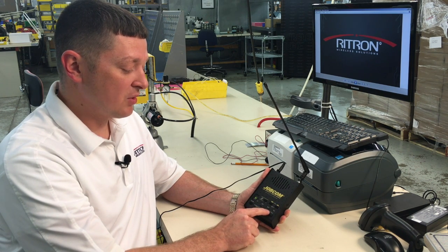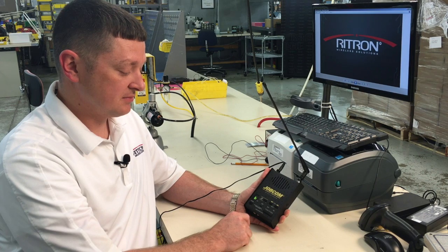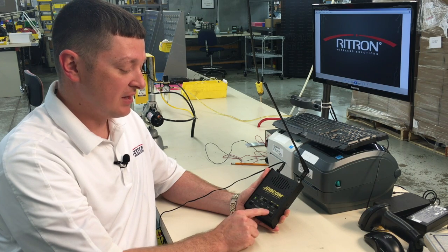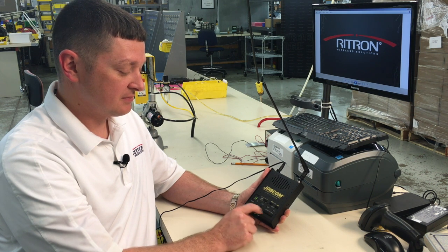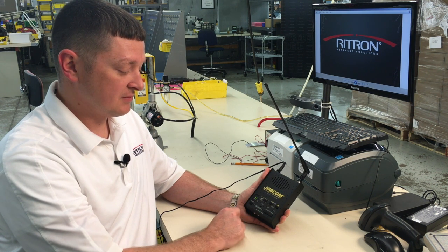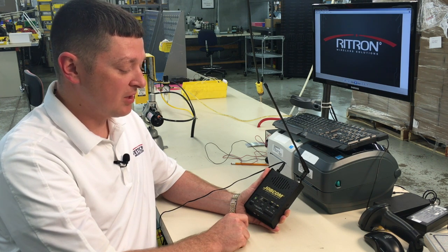Now we're going to look for a lowercase b for our subtone, and the value for that is 11. And again the on button to save.